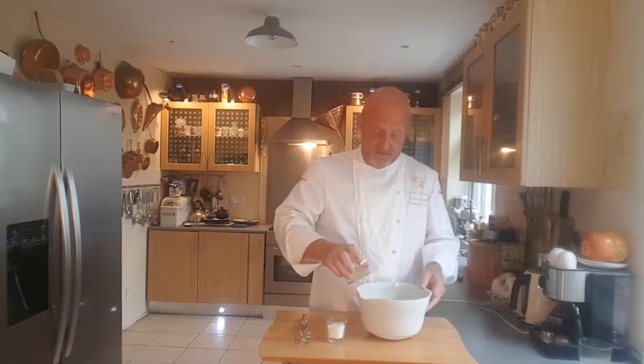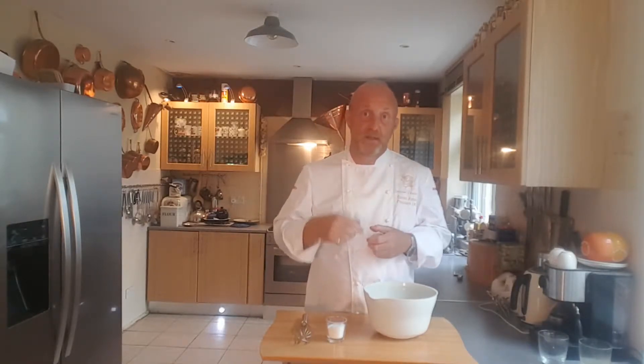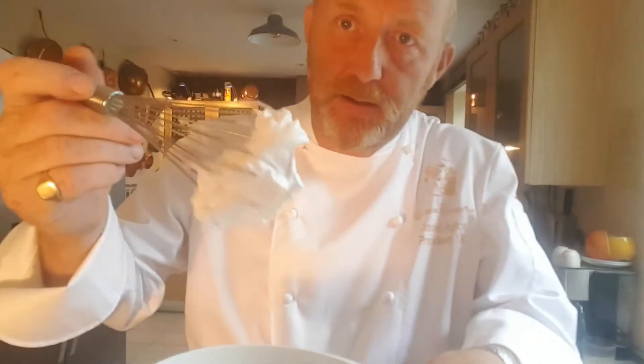What we need to do first is add the egg whites and then start to whisk those up. You whisk them up by about half, then add the sugar and carry on whisking until you get a soft peak. So what we have now is some nice delicate little peaks — quite a firm meringue.